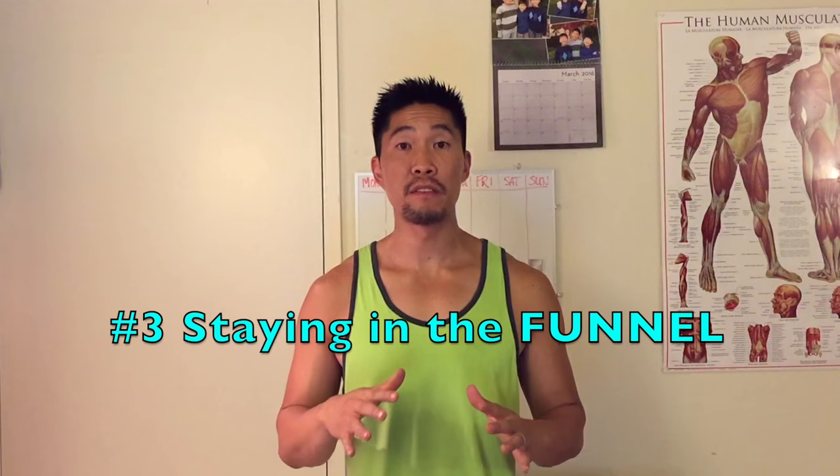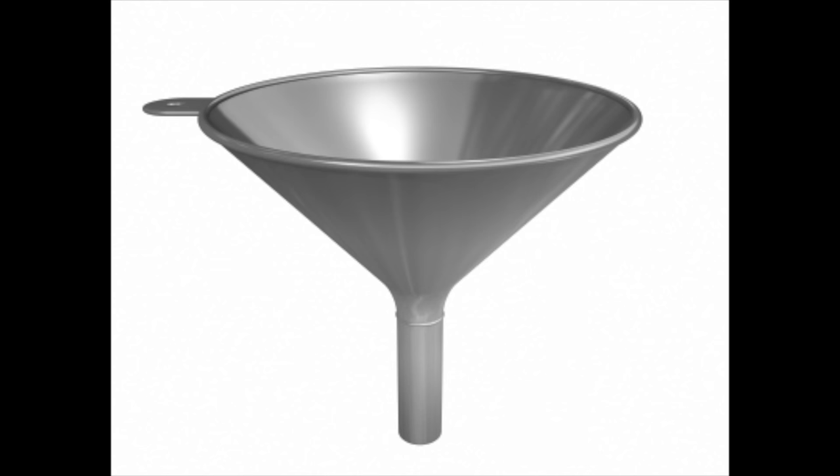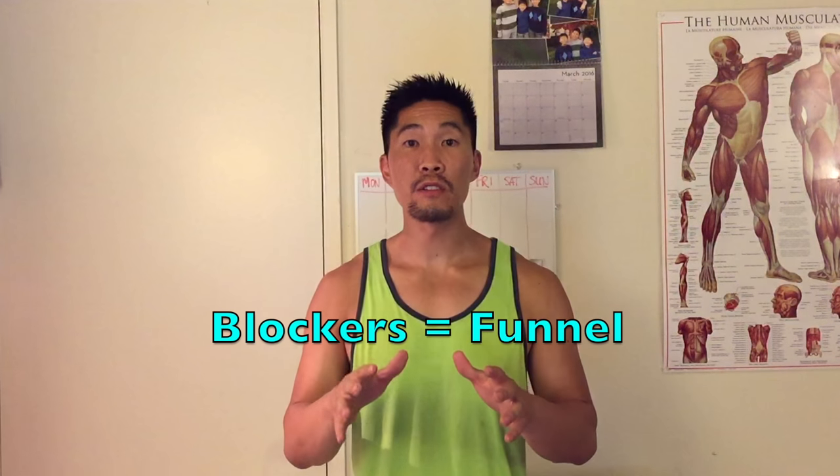The third principle of defense is staying in the funnel. A funnel is an object that takes a large amount of liquid and directs it into a single streamline — it essentially helps direct the liquid to where you want it to go. In the same sense, your blockers are your funnels. The blockers are trying to funnel the ball to you, so they're going to take away space on one side in hopes of directing the ball to another part of the court. All you have to do is make sure that you move in the funnel — you don't want to dig behind the blockers, you always want to dig around the blockers.